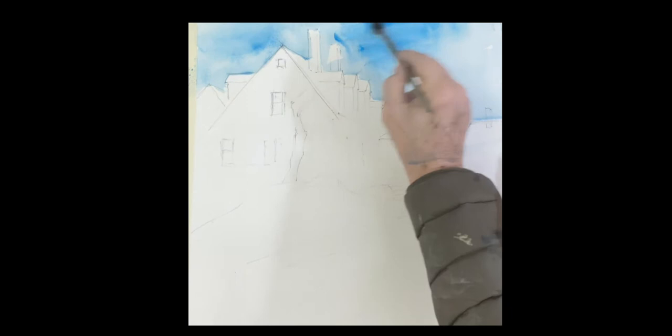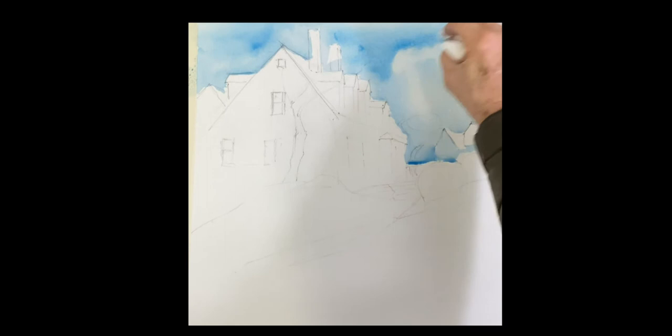We're going to drop a wash of Windsor blue on the sky, and you can go back in with a towel and pick out some clouds if you like to get a little movement up there.